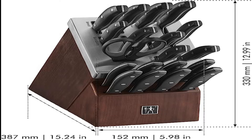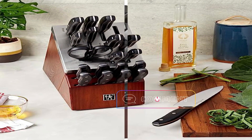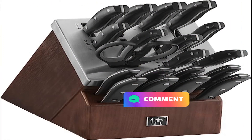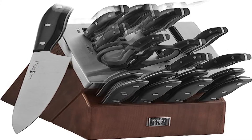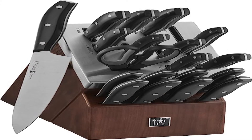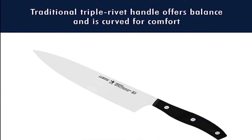Henckels Classic Precision Self-Sharpening 15-Piece Set. As we've already pointed out, the best knife is a sharp knife. In the block that comes with this set, each of the fine-edged knife slots has a mechanism that hones the blade every time you pull the knife out of and return it to its slot. You don't have to worry about pulling out a steel or holding the blade at the correct angle to maintain sharpness, and because you'll be honing them regularly, you may be able to go longer before you need to put a whole new edge on your knives.